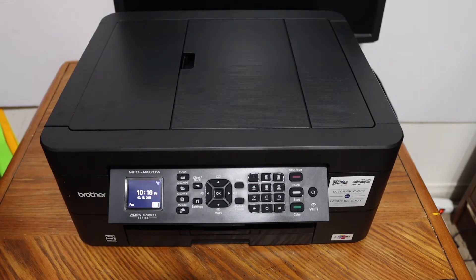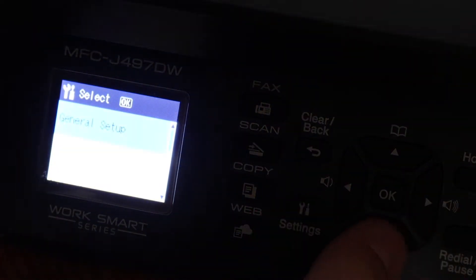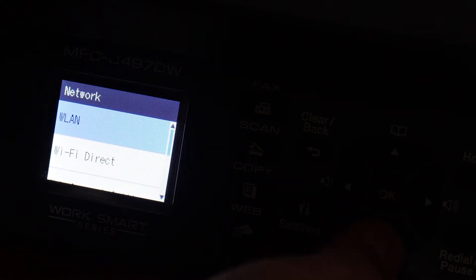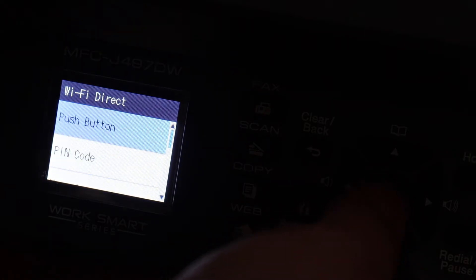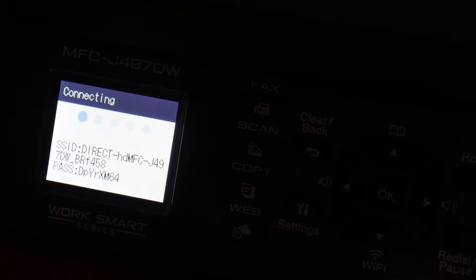Go to the display panel and click on the settings icon. Look for the network option and click OK. Then look for Wi-Fi Direct. Click on the manual option and here it displays the name of the printer's Wi-Fi and below is the password.